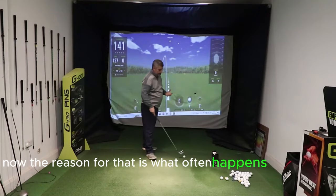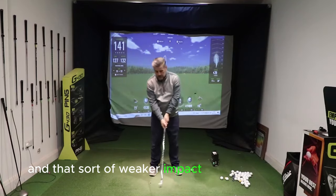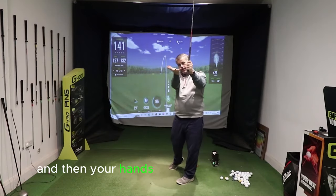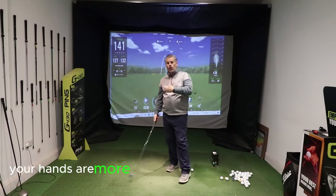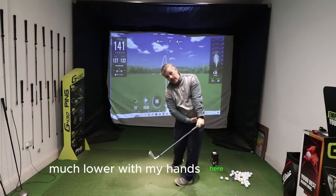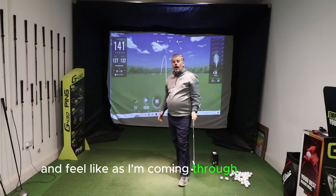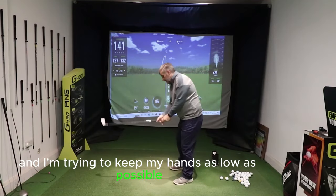The reason for that is that from a neutral grip and a weaker impact position, as the club delivers into the ball, it very much follows on that path — kind of up and out — and then your hands exit on that line. What you've got to get to is a point where as you swing through, your hands are more staying on the hand path. As I swing through here, much lower with my hands — level with my belt — so I have that feeling through the ball.